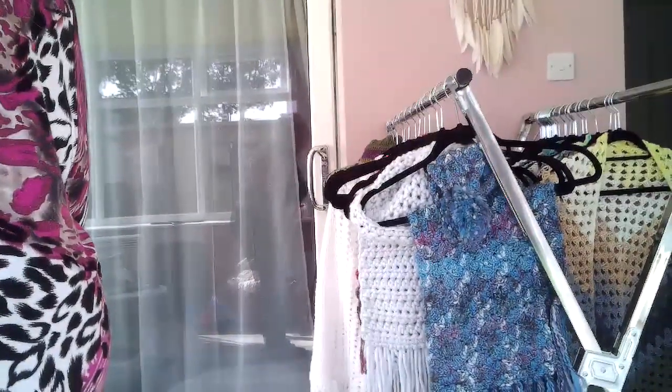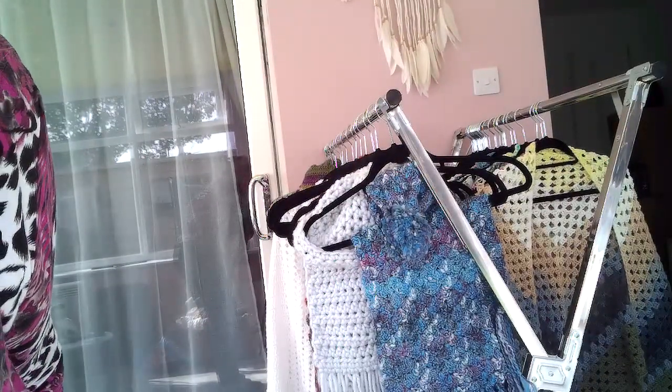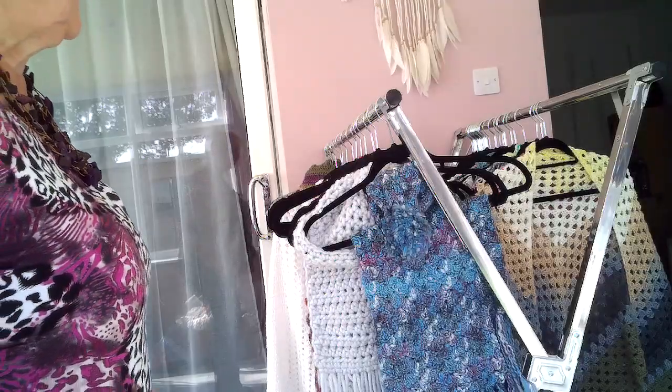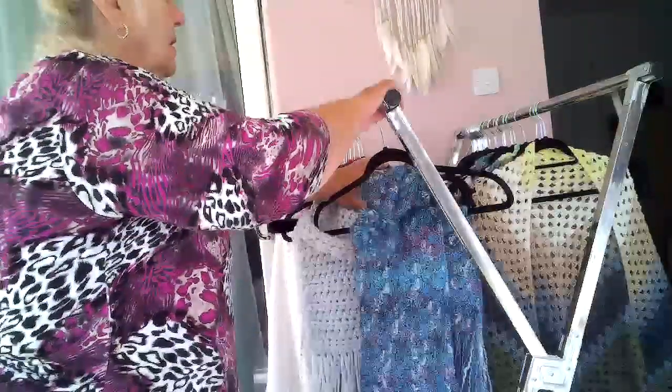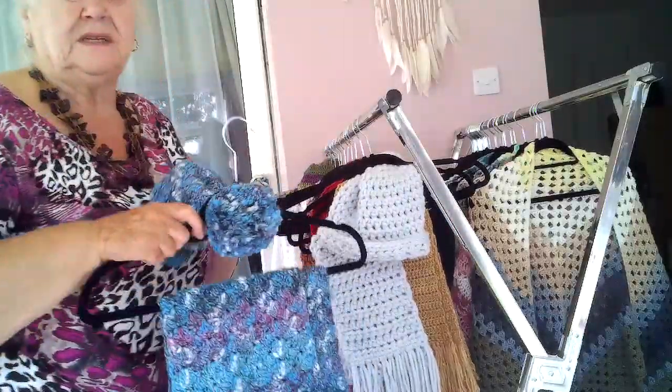Here we go again. I can't tell you what I'm filming here — I have no idea. I'm just doing the hat and scarf sets now. I've got loads more cowls to do but I'll have to do a different video for that one.